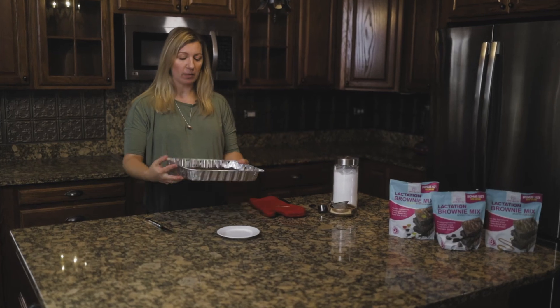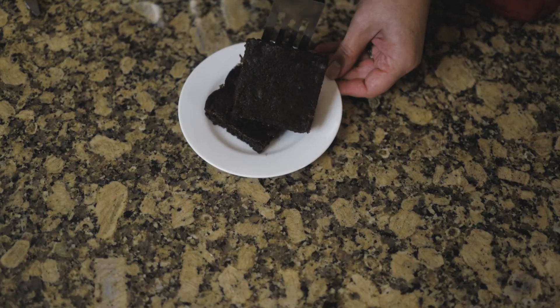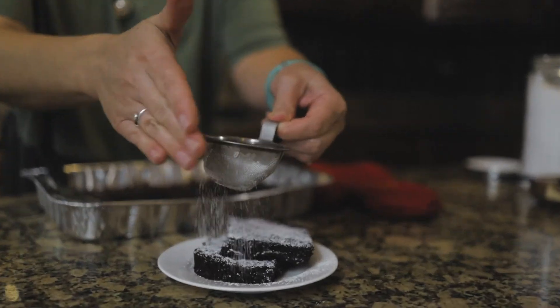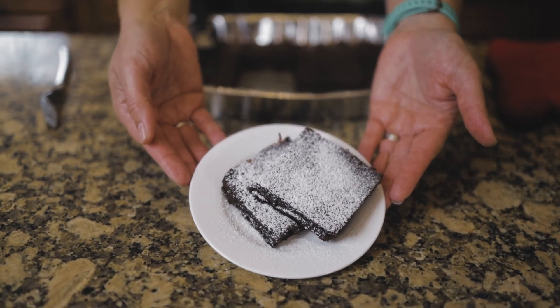They've been cooling for about two and a half hours. I'm going to cut a nice, hearty portion here. One of my favorite ways to garnish these is with just a touch of powdered sugar. And there you have it — a delicious, healthy treat for moms.